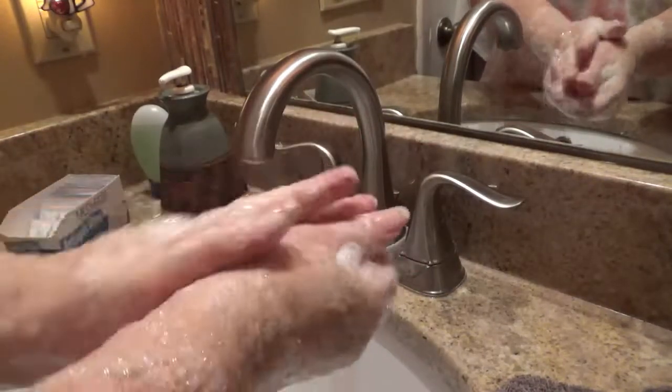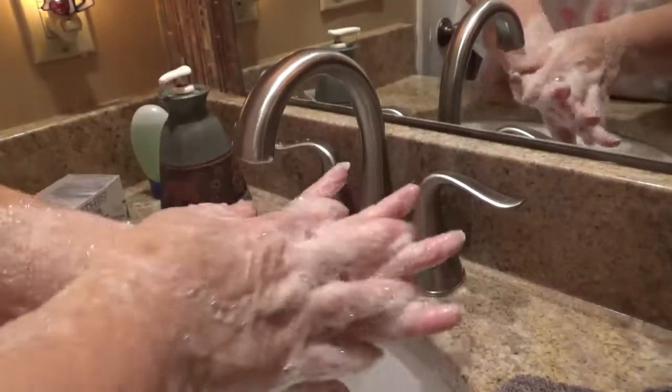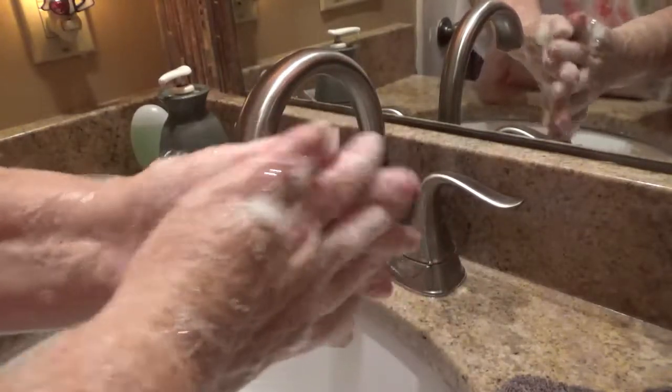I only have to hum it once because I have the Marilyn Monroe version — the slow and sultry version — and that will take the whole 20 seconds. Just an FYI!